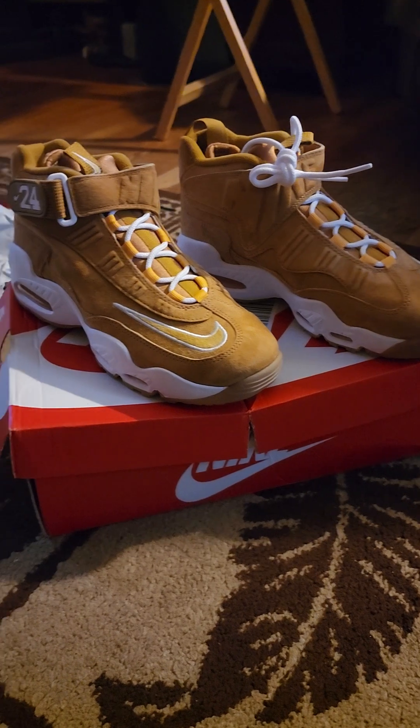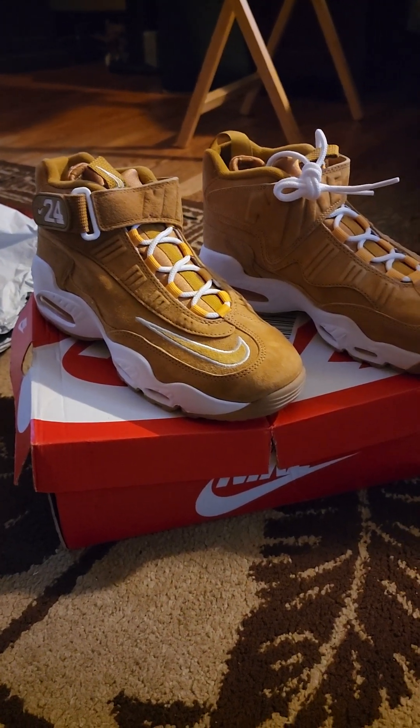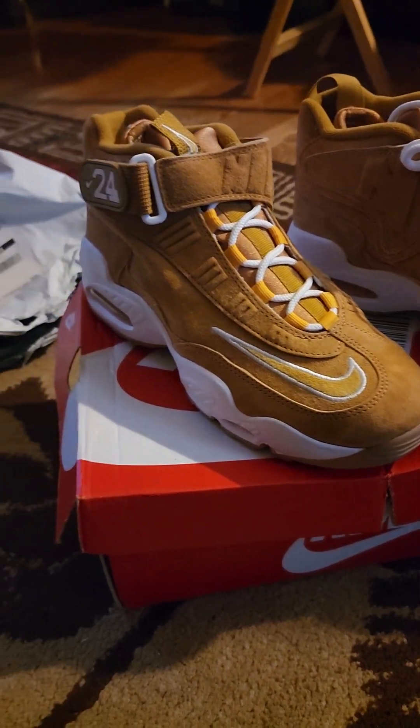Okay, YouTube, this is it. These are the wheat color — wheat and white with a little mustard gold. And these are the Griffey, King Griffey.